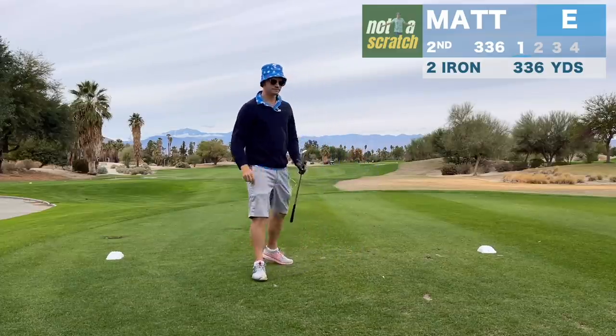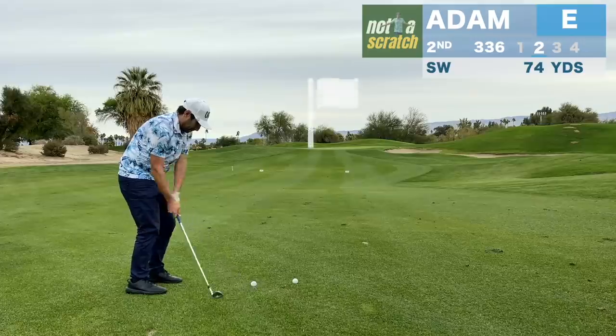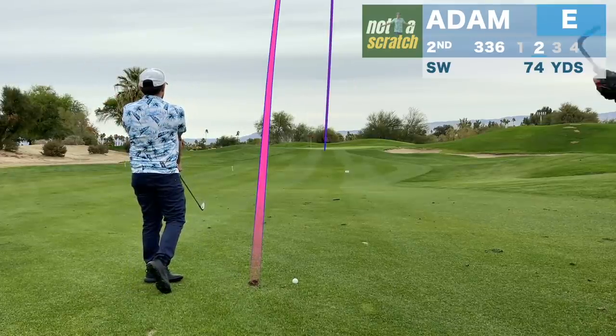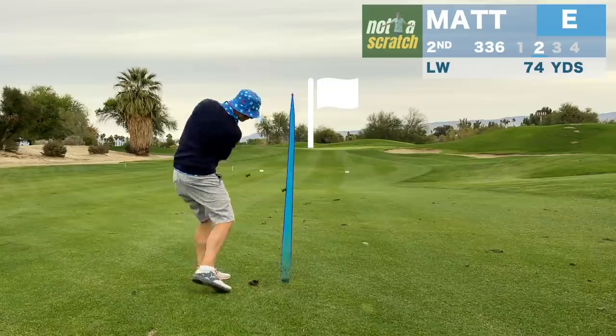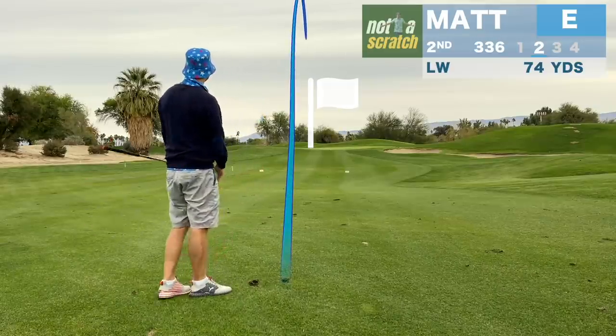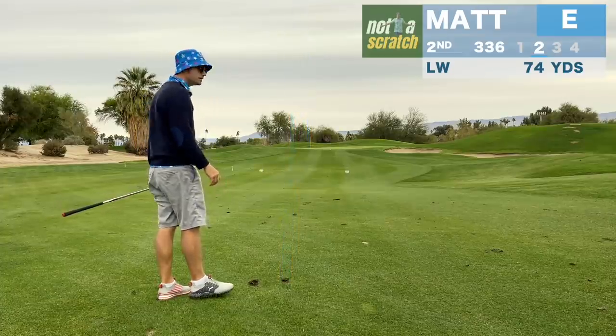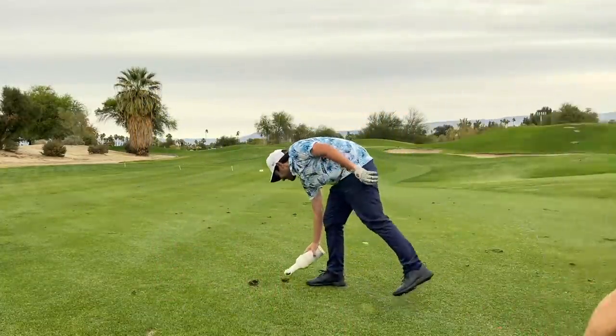That was hammered, that was so good! Nice shot, really nice — what a lucky man.